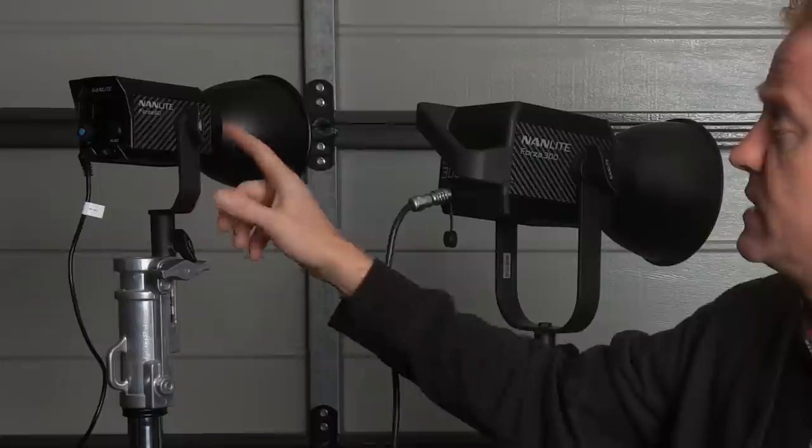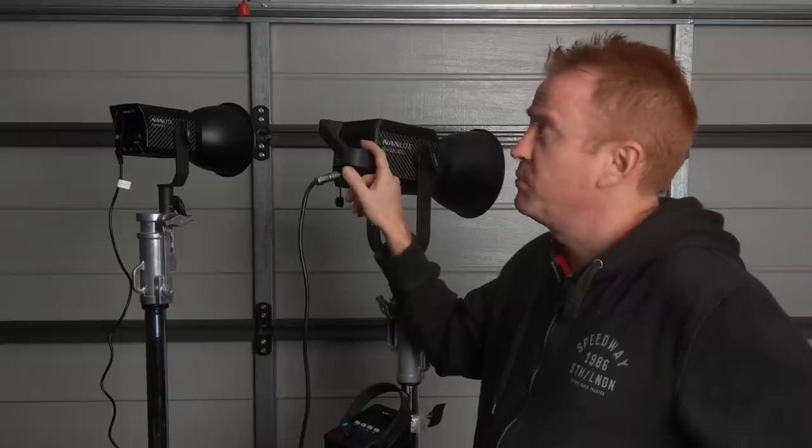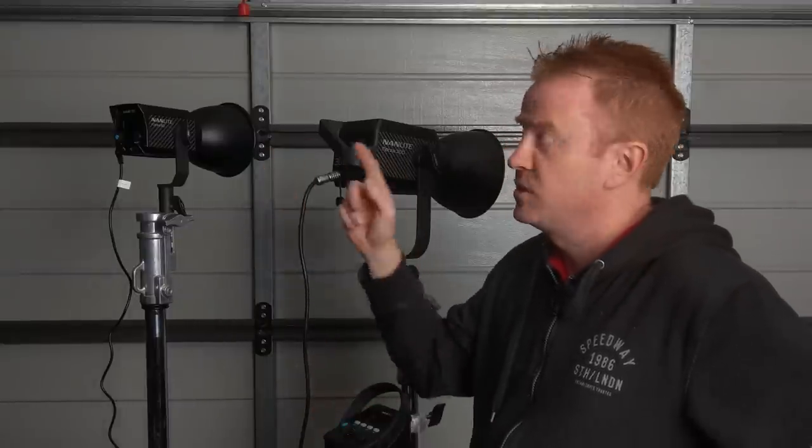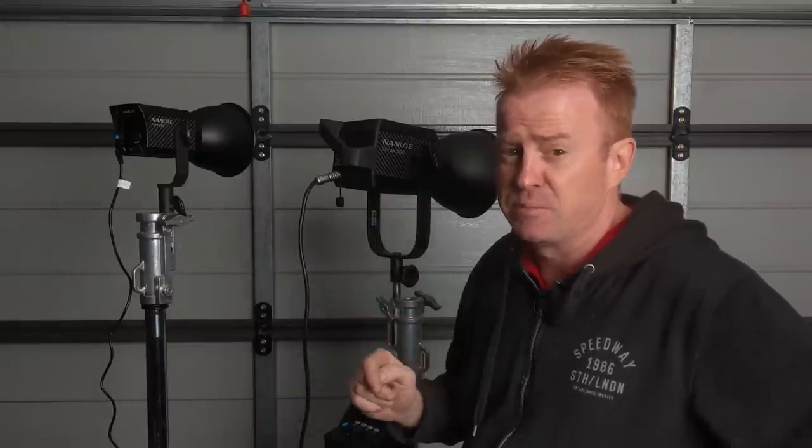So these two lights are not the finished product. These are the first factory samples that have been going out to the distributors. I've been lucky enough to get my hands on these for two days. Tomorrow these are being picked up and they're leaving Melbourne, where I live, and going to Adelaide for the next person to have a look at.